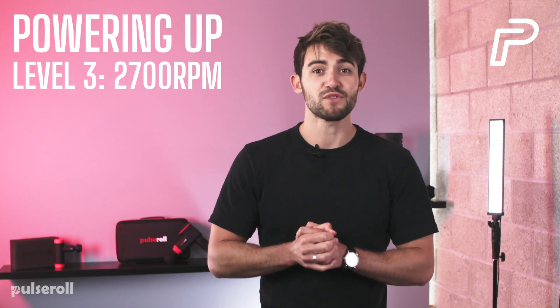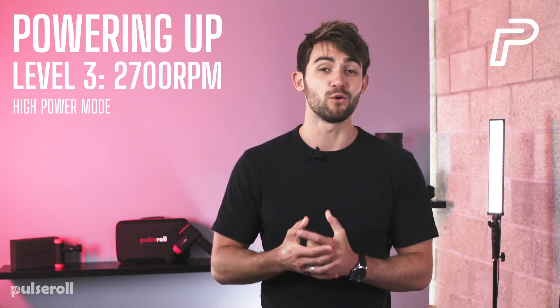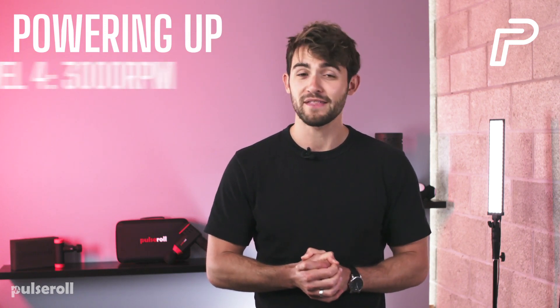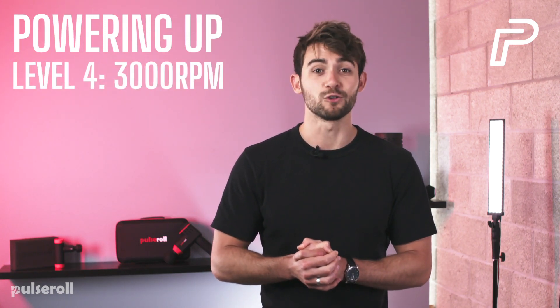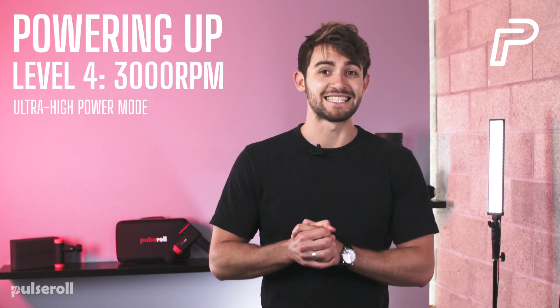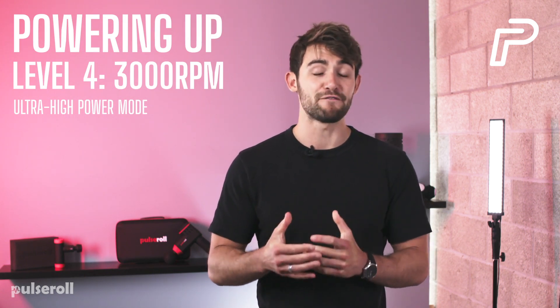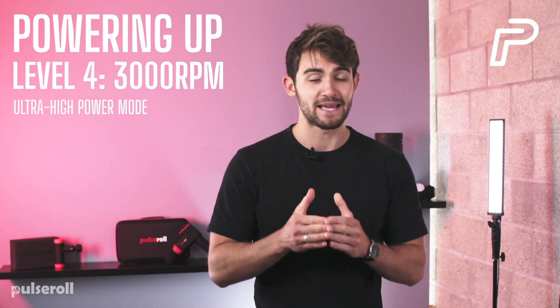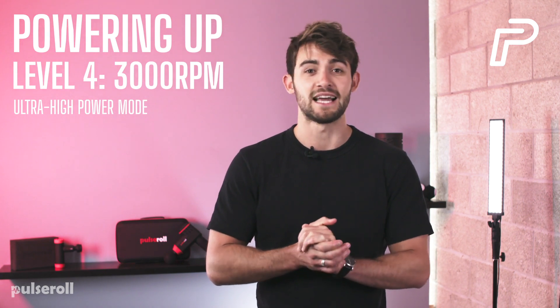Level 3 is 2700 rpm — high power mode. And finally, Level 4 is 3000 rpm — ultra high power mode. Levels 3 and 4 are used to apply pressure as needed, but they're mostly for significant muscular mass areas where the applicator head can penetrate deeper into the muscle, such as the glutes and quads.